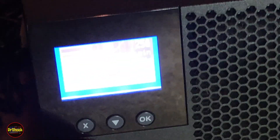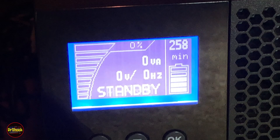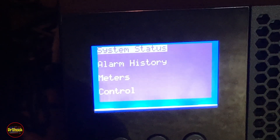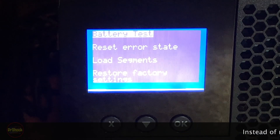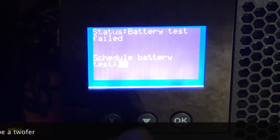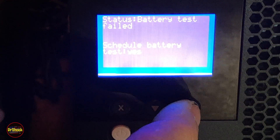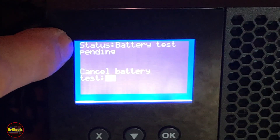Turning it on — okay, she's on. We need to clear the battery test fail from before. On the LCD, we go down to 'Control,' then schedule the battery test — yes. Let's make sure that took. Battery test is now pending, so that should have cleared our error.